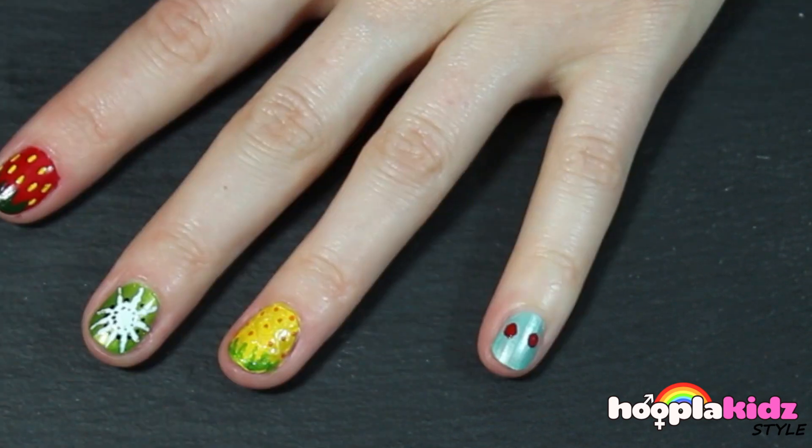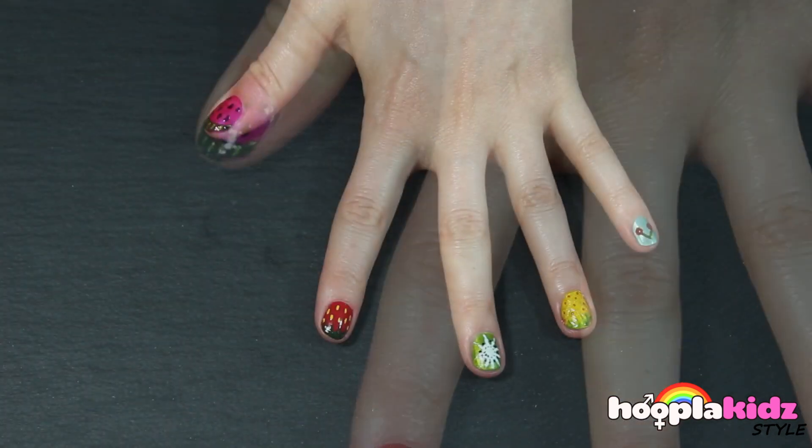And finally, a cherry. We've got two little red spots and a green stalk.